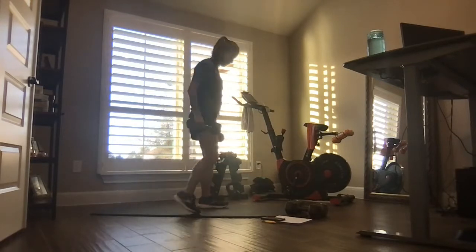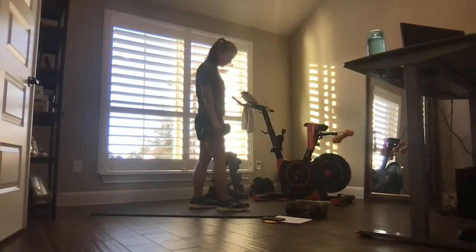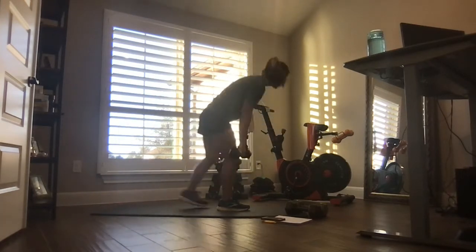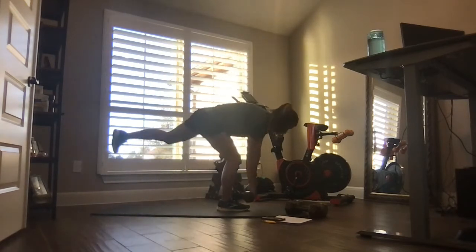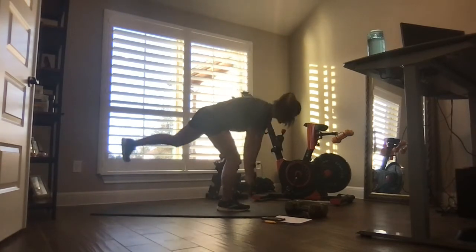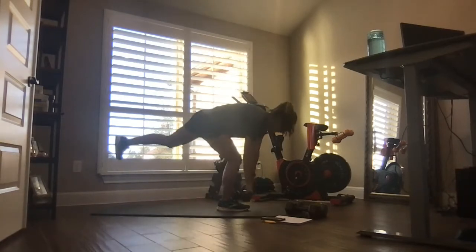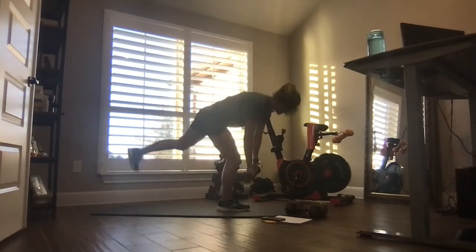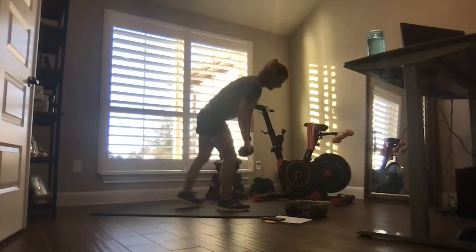Shake that leg out. Right foot is still planted. We're going to do a single deadlift with a back leg lift — down, lift the back leg. Knee slightly bent. Weights stay close to your leg, they just slide down. Back leg kind of naturally comes up as you go down. Find that balance, tighten that core.